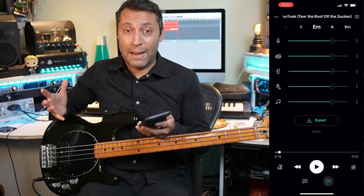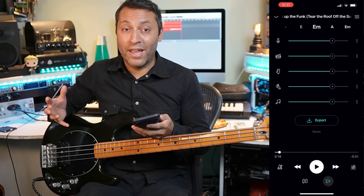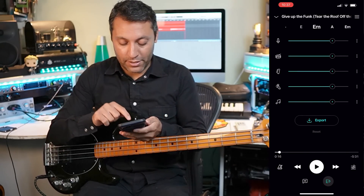Hi, this is Dan here. I hope you're doing really well today. In this video, I'm going to show you an app that I really, really wish I had when I was learning. Listen to this.